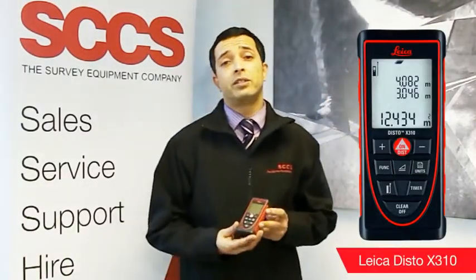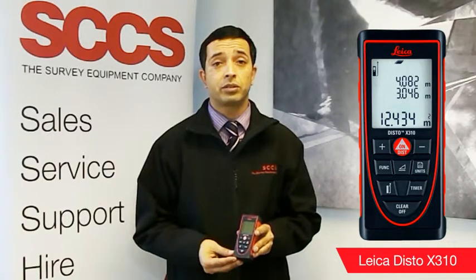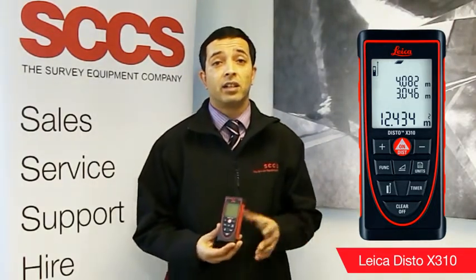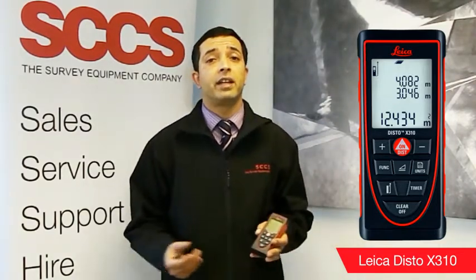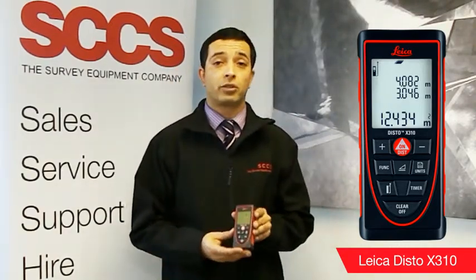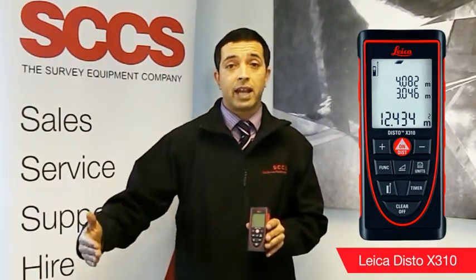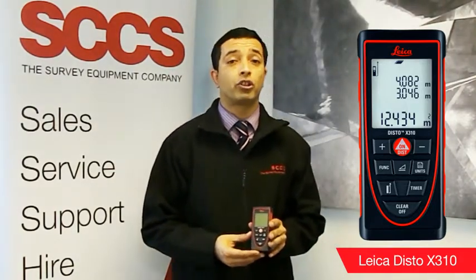The next range of Distos we are going to discuss is the mid-level range, the Disto from the 3 series. Starting off with the Disto X310. This is your most tough, robust and ruggedised of the Distos. Known for its robustness in harsh working conditions, it is extremely resistant to both water and dust. Ideally suited for construction sites and can even be cleaned with water. It has a range of 80 metres, and from this range onwards we also include triangle functions, room angles and the smart horizontal mode.